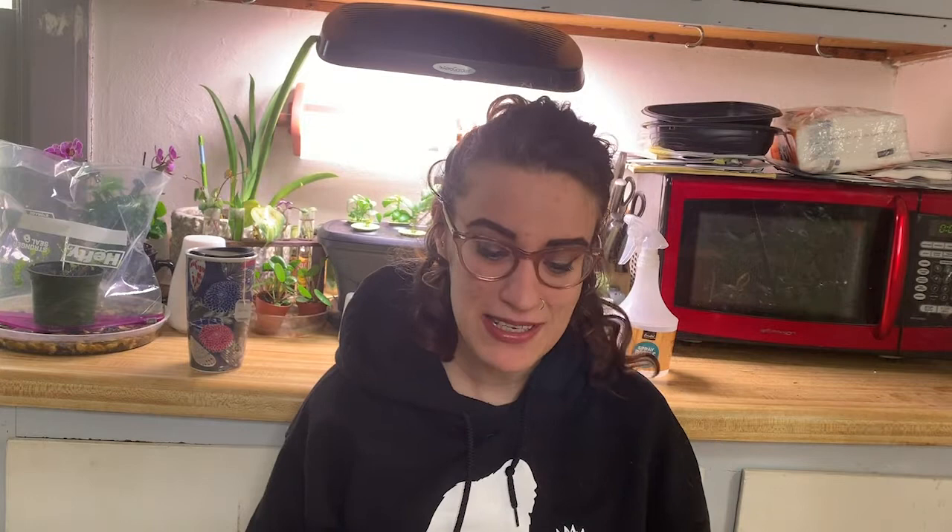So what are some things you need to know first? You've heard me say this constantly on this channel: planting milkweed and other host plants is the number one way to help the monarch butterfly and other species. All pollinators are kind of in trouble right now — it hasn't been easy on the bees, the bees are having a hard time, the butterflies are having a hard time, and species like the monarch are especially struggling. Definitely look at previous videos in this series to catch up.